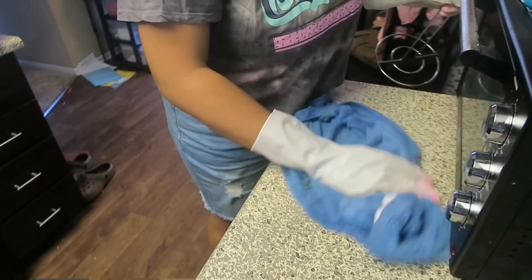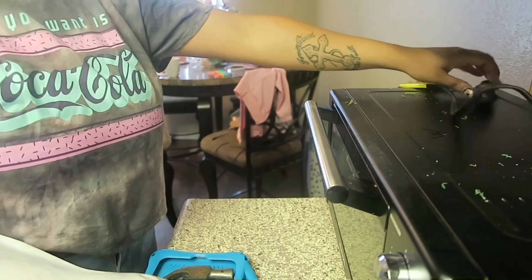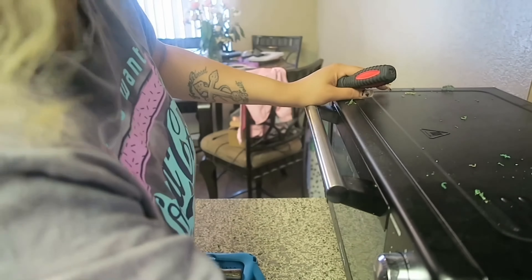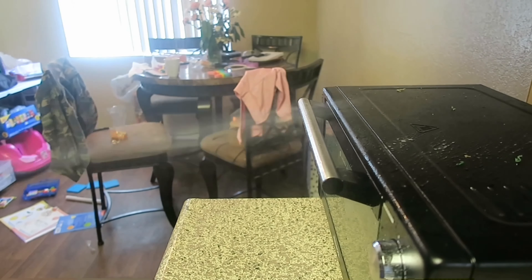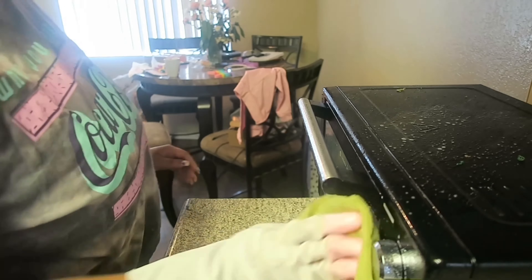After I clean off the counter, we're going to be cleaning off this air fryer, getting the junk off of it, and then I'll be going in with my Bang multi-purpose cleaner and wiping it off as well.